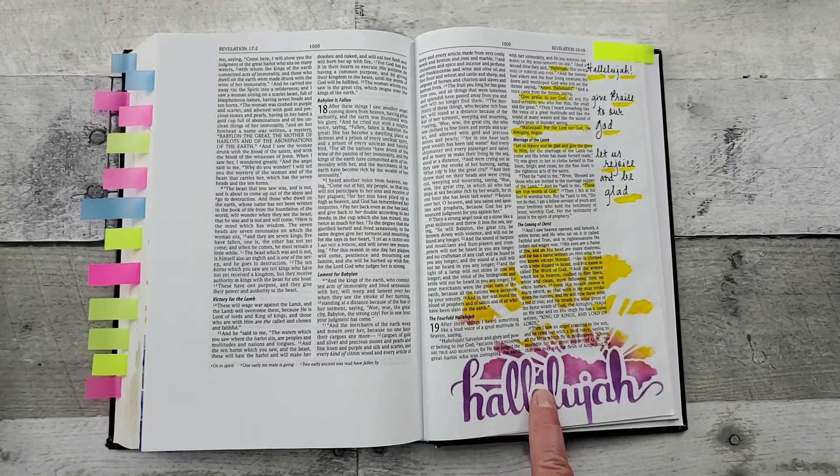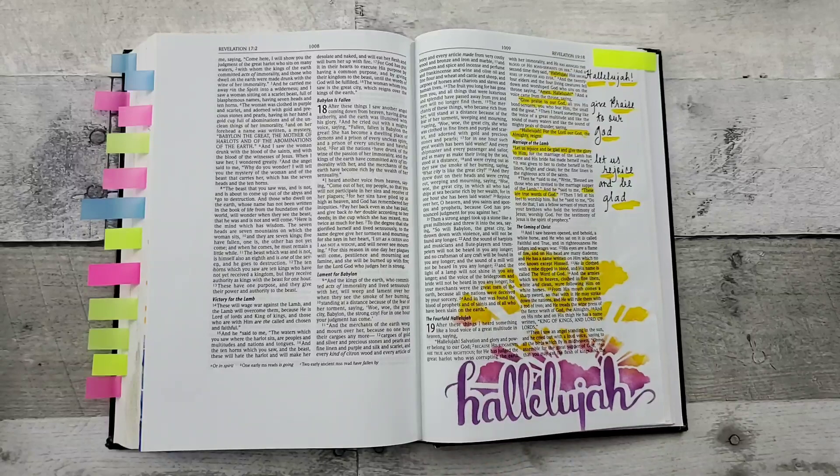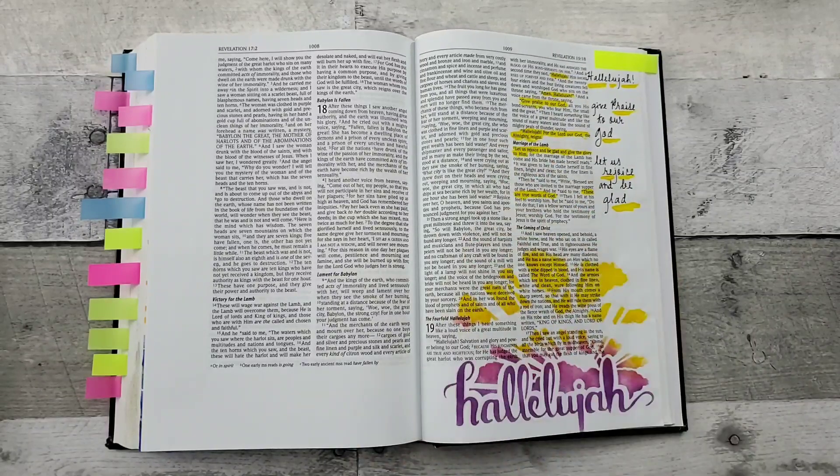And then this is a stencil, again just using inks with a sponge dauber, and then highlighted my Bible verses.